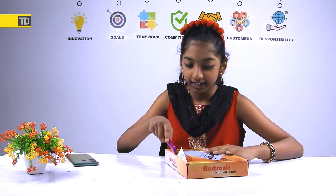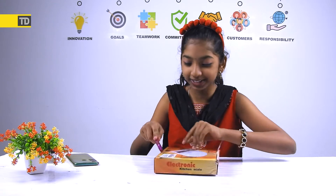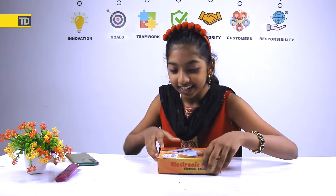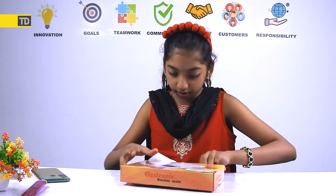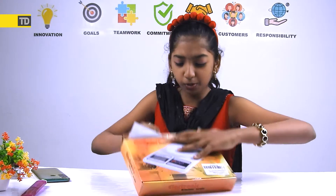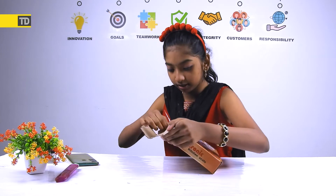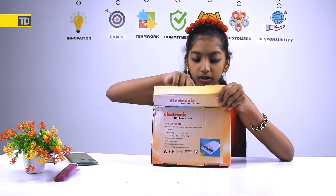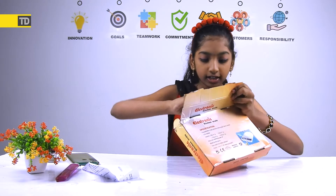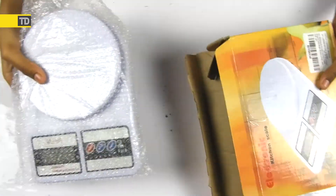I'm wondering what that instruction card is. I actually brought my mom's phone and my nail polish to kind of weigh them together as a demo. So let's open the box. I think we just lift it up. Here we go — here is what's inside the sections. We got this — this is what I was waiting for!